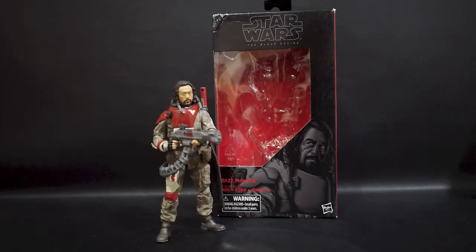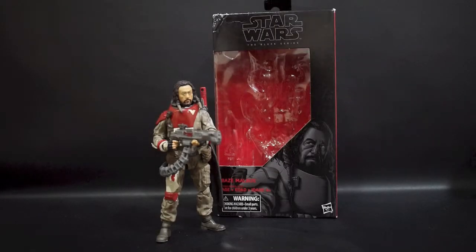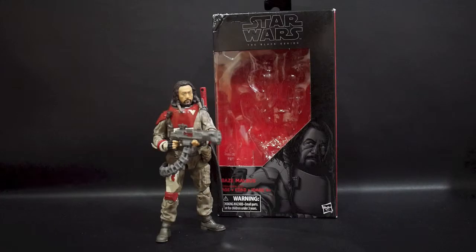Hi guys, back again with me Austin from Boy at Heart. Today I'm going to share my experience on Hasbro's Star Wars The Black Series 6-inch scale Baze Malbus figure. This is based on the Rogue One movie, and along with his partner Chirrut, he was part of the Guardians of the Whills, who used to guard the Temple of the Kyber in Jedha.